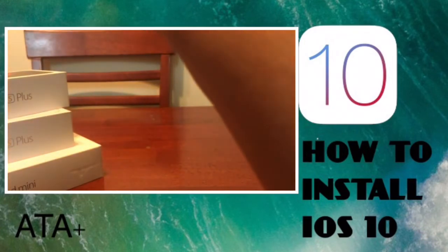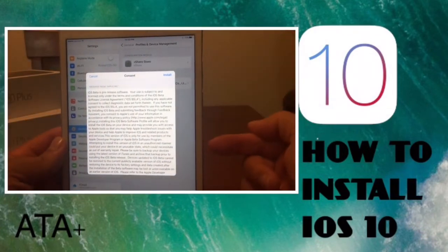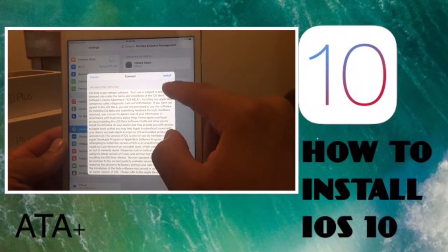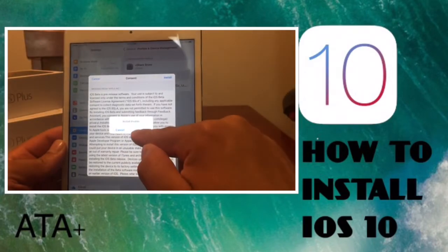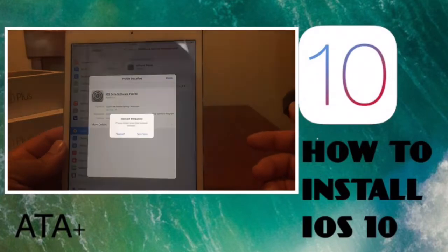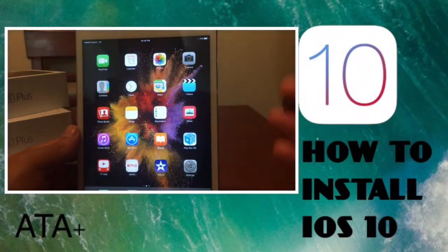If you have a passcode, go ahead and enter that. You'll get a message about the beta pre-release — you can read through it or just hit install, then hit install one more time. It's going to ask you to restart your iDevice, so go ahead and restart.